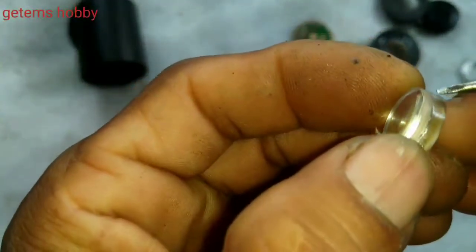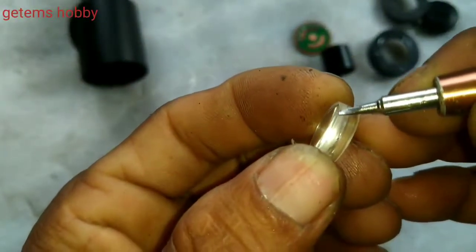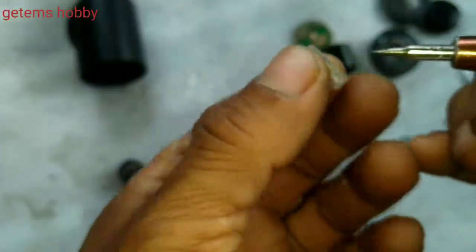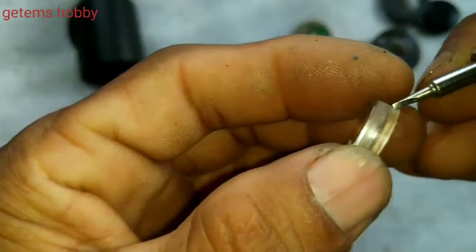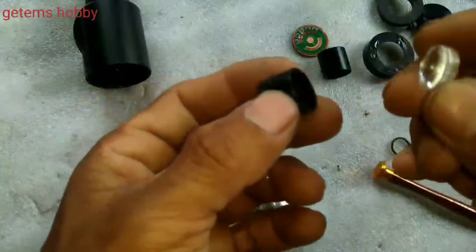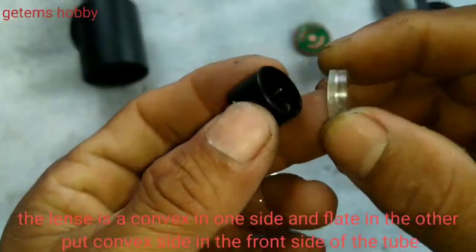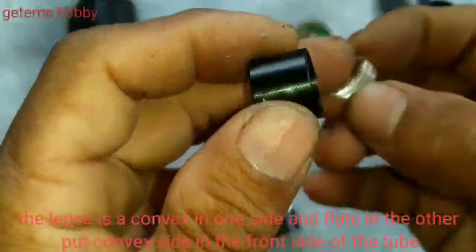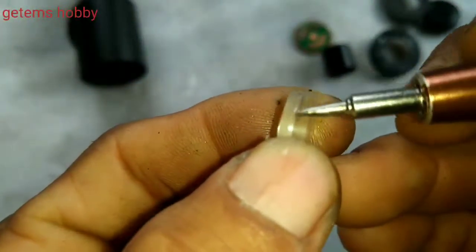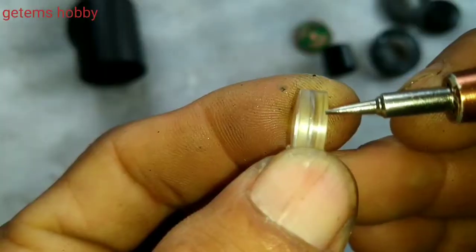These two lenses are joined together — this one is smaller and this one is bigger. The smaller ring should always be on the forward side and the bigger ring should be on the backward side, otherwise the image will be blurry. It should go this way, not the other way.